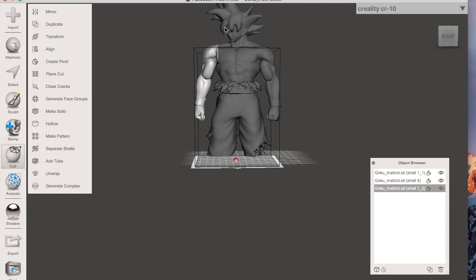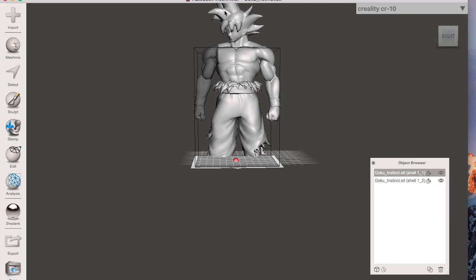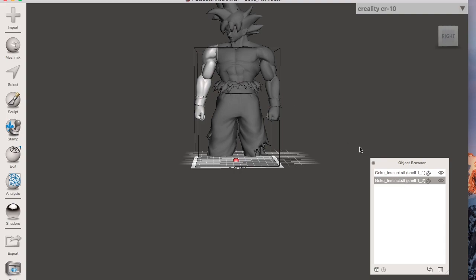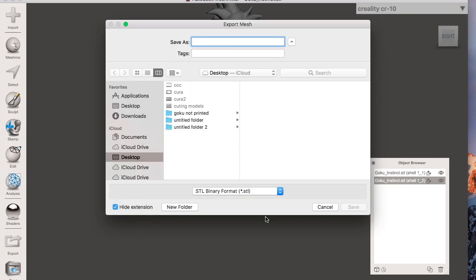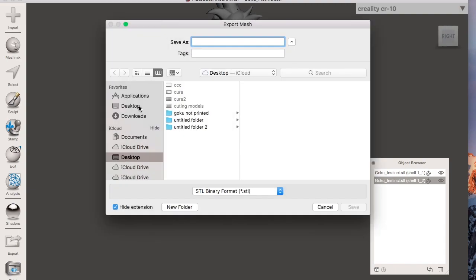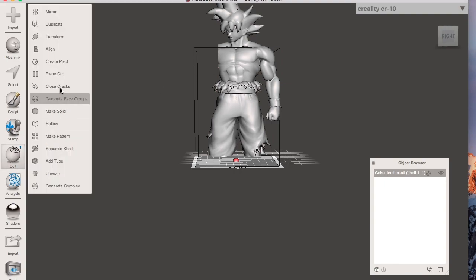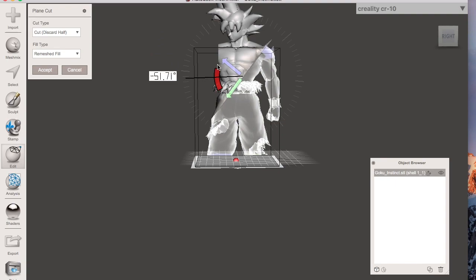After separating shells you'll notice the body is still intact even though we cut it here. There may be a tiny mystery piece — just delete that. You get the full top-to-bottom body as one piece, and the arm by itself as a separate piece. Export the arm by itself, save it in binary STL format. If you need to cut the arm further, you can re-import just that file.